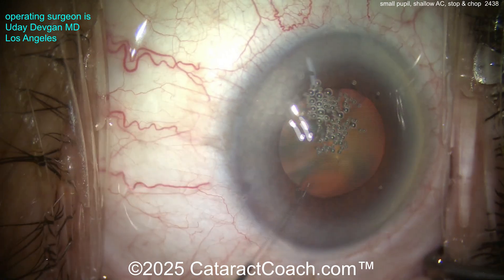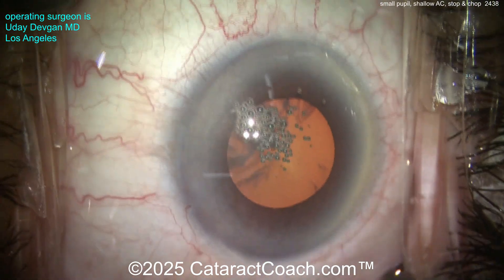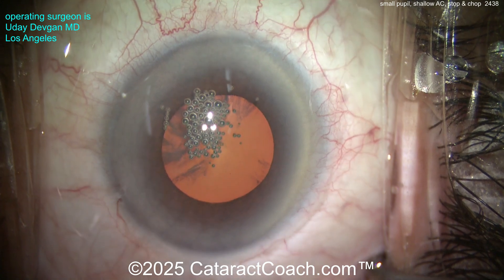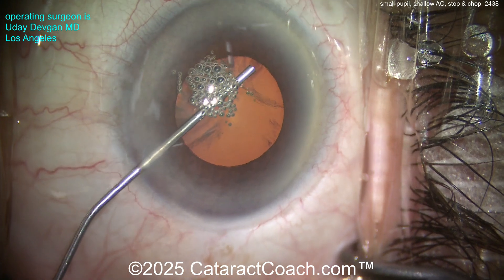If you only want to see cases of me operating, you can go to CataractCoach.com, click on 'complete cataract cases,' and there are hundreds of cases of me operating — every case is like this one, unedited, shown start to finish. It's a good way of learning for a young ophthalmologist.